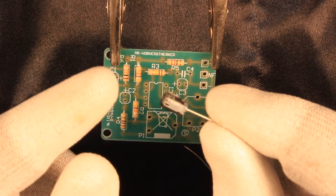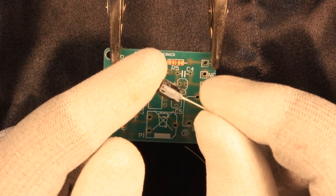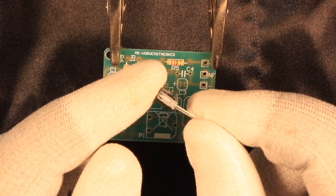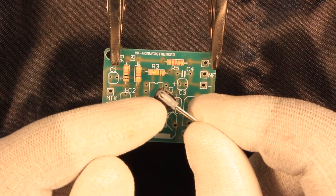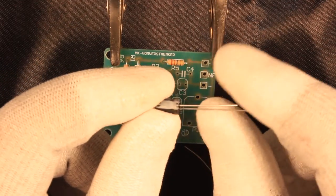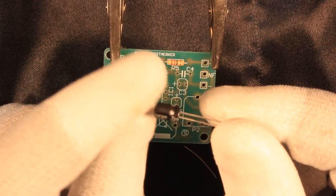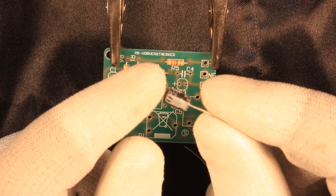Regarding the capacitors, we need to be more careful because they do have a polarity. If you check one of the electrolytic capacitors, you'll see that one side is marked — most of the time it's the negative side — indicated by a small minus sign put there by the manufacturer. That minus sign is aligned to one of the legs, meaning the other side is positive. Some manufacturers mark the positive side instead of the negative, so please take care.